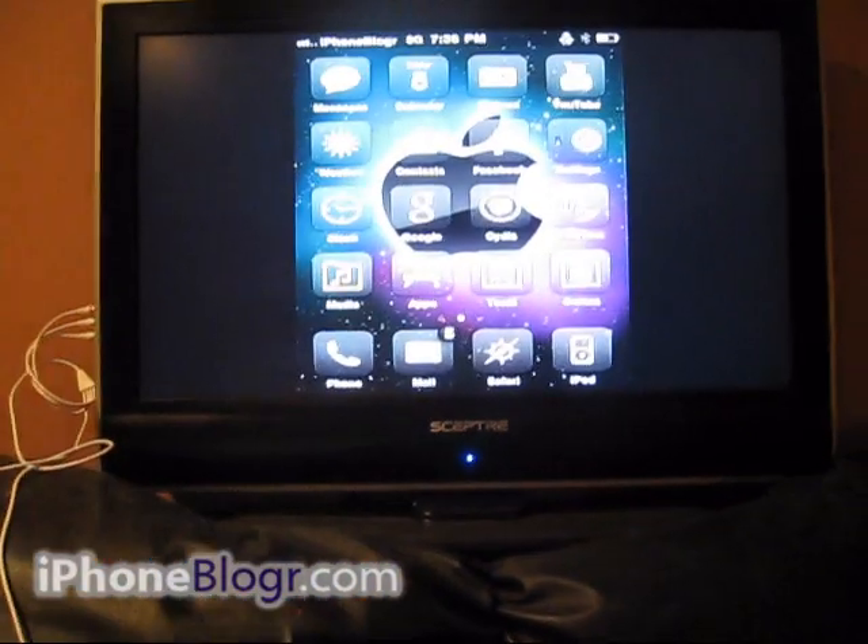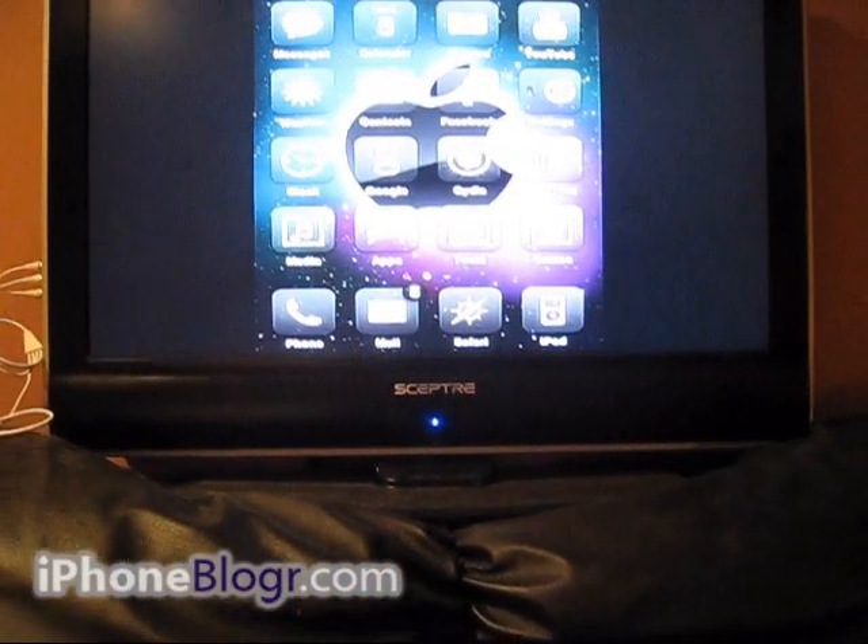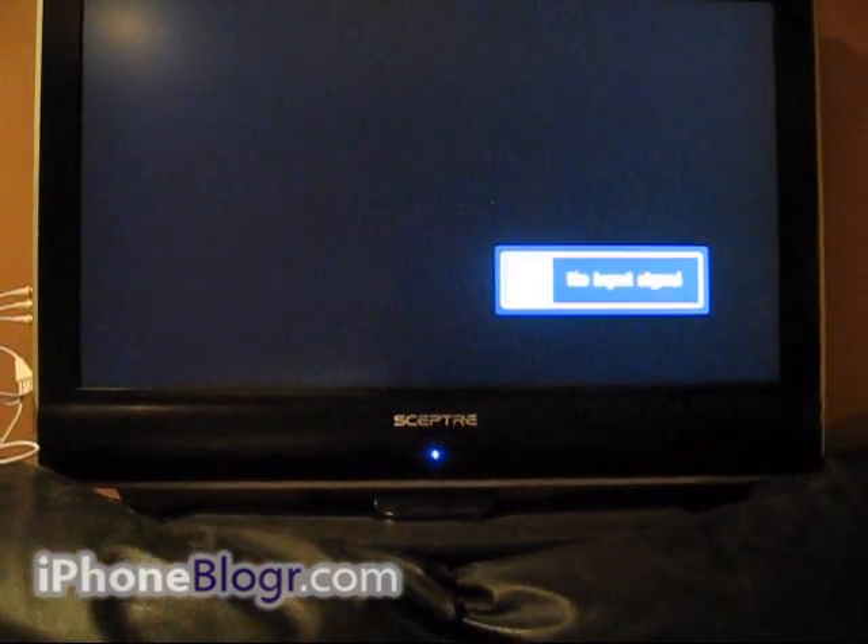But that's it. Make sure you guys come check out iPhoneBlogger.com for more tutorials, video demonstrations, and live technical support.